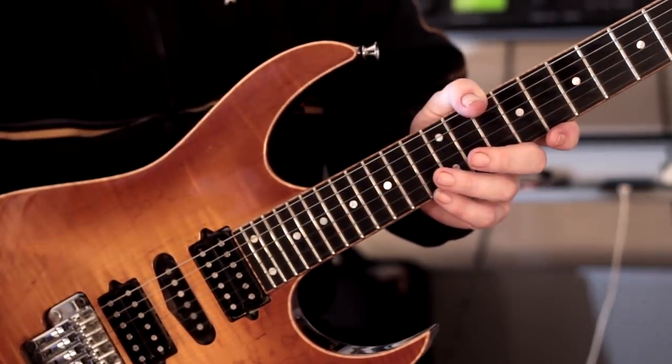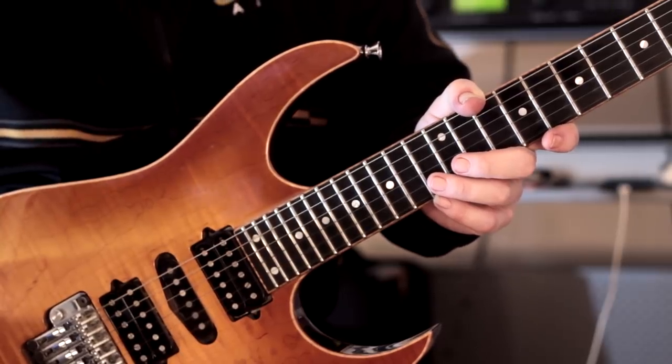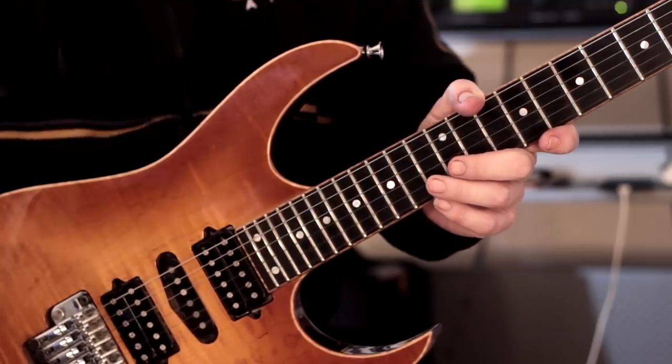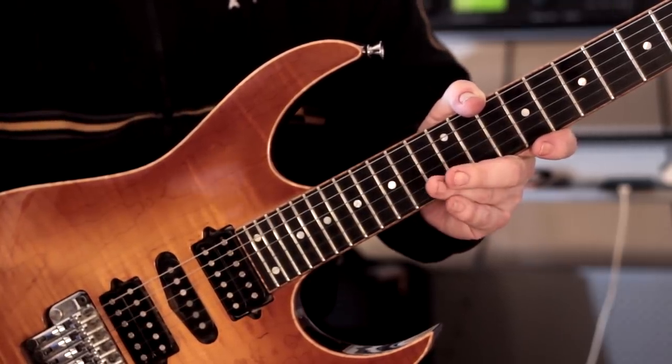Try and keep everything uniform — the volume of each note and also the tone of each note, keep it uniform. Once you get it under control, then you can start adding accents wherever you want to. So that is warm-up pattern number two.